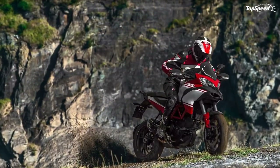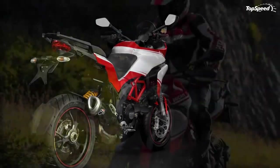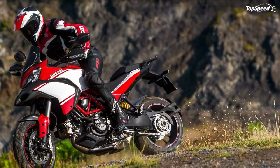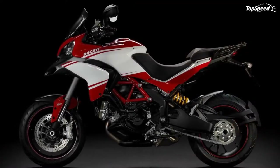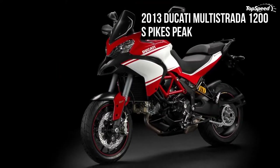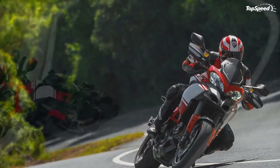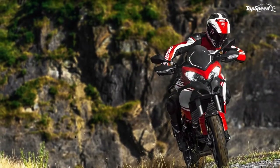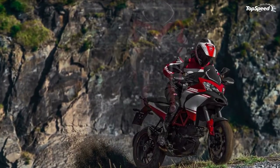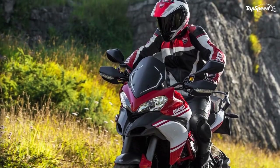The range-topping S versions of the Multistrada 1200 feature the innovative DSS Ducati Skyhook Suspension active system and come in three configurations: S Touring, S Pikes Peak, and S Gran Turismo. The S Touring is ideal for traveling in comfort and style with 58-liter side panniers, center stand, and heated grips. The S Pikes Peak is the replica of the racing bike that won the Pikes Peak International Hill Climb, confirming the Multistrada shares the same racing DNA of all Ducati models. The S Gran Turismo is the top-class tourer in the range.